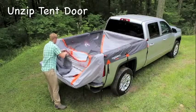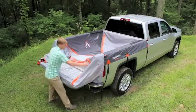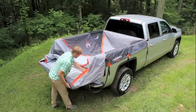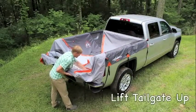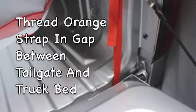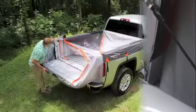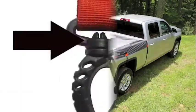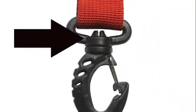Unzip the tent door and locate one of the orange straps inside. You'll need to lift the tailgate up and then thread the orange strap through the gap between the tailgate and the truck bed. Then release the tailgate down and do the same thing for the other strap. The round part of the strap's clips will be held in place against the underside of the tailgate.